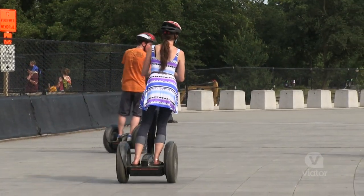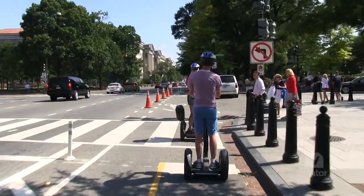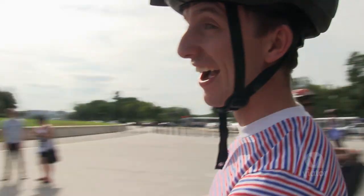I had a blast zipping around Washington DC today on my Segway. I learned a lot, I saw a lot, and I had a whole bunch of fun doing it.